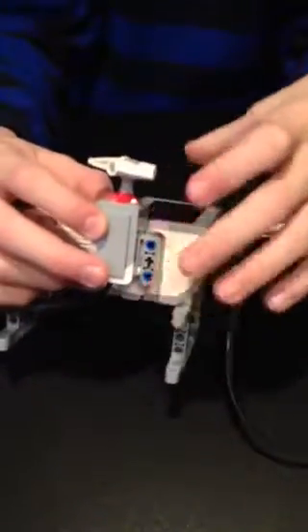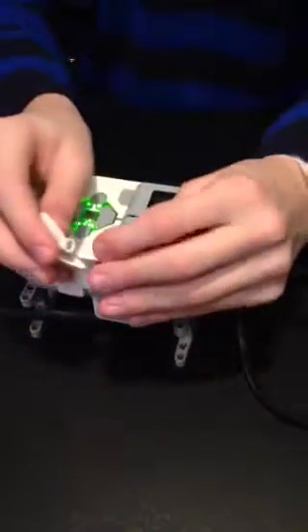Over here I have the intelligent brick — I have it on two of these to hold it up. And I built this thing right here; it's pretty much just a touch sensor attached onto the side with a simple button.